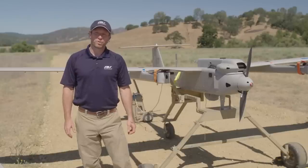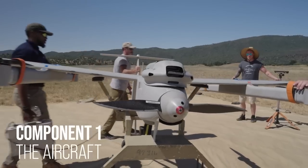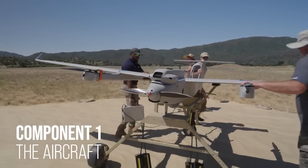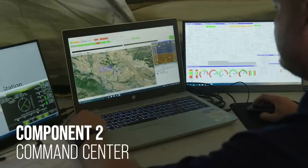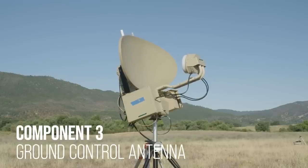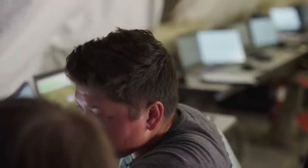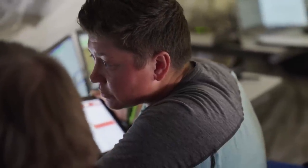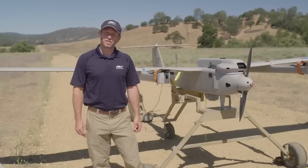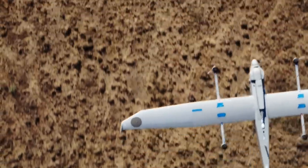The standard operational requirements allow for an extremely small footprint consisting of three primary components: the aircraft, the air vehicle operator's workstation, and a ground control antenna. The ground control antenna allows for communication with the aircraft and for a video feed to be sent back to the ground station for analysis. Standard distance for our operational setup is 100 nautical miles through the ground control antenna. We do offer a BLOS option — beyond line of sight — which relies on satellite communication for operation of the aircraft.